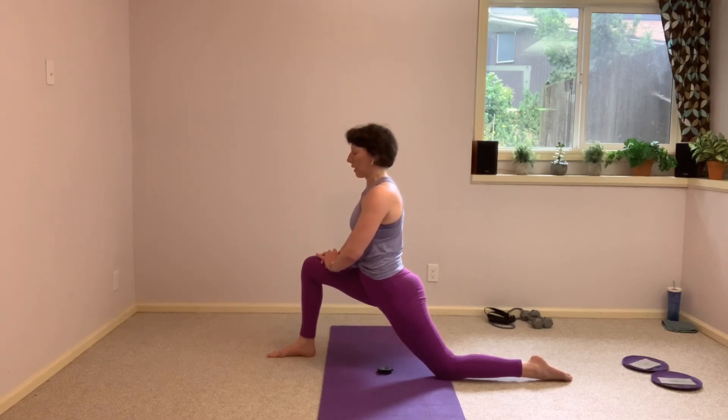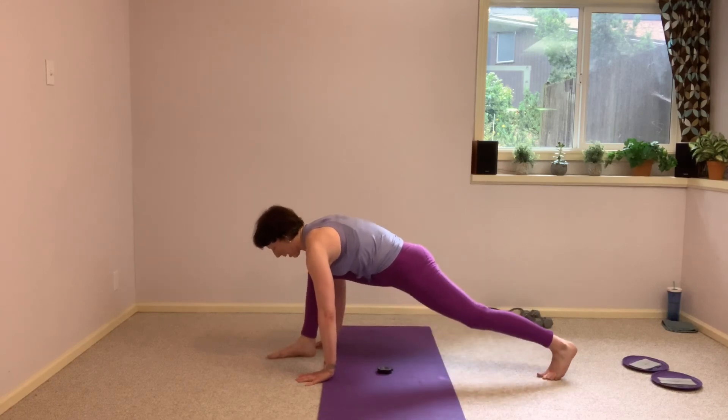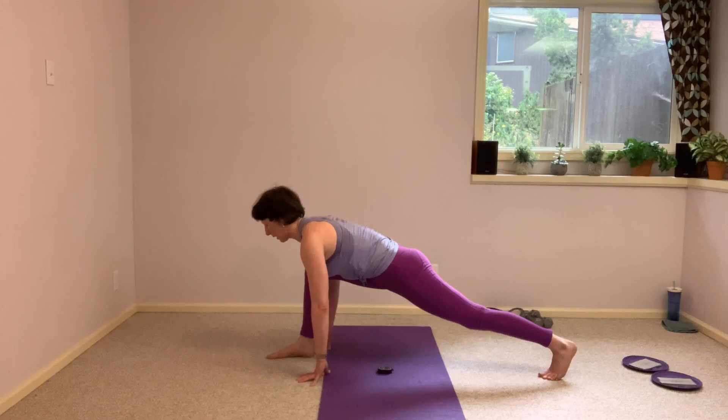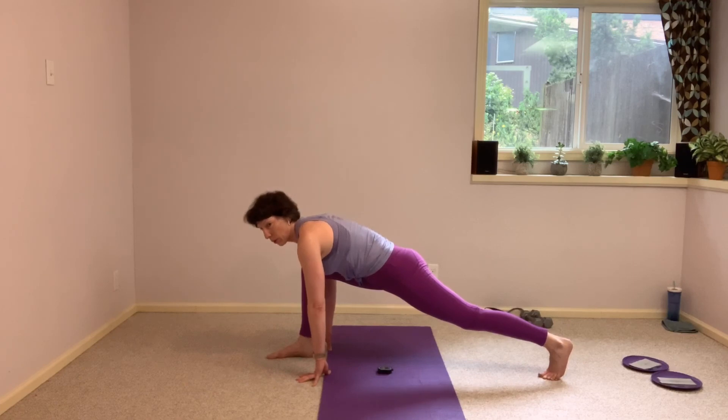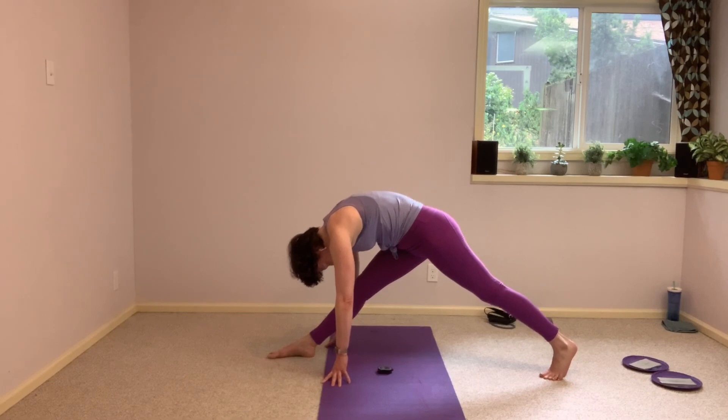Let's take both hands down, and then straighten out that back right leg if you can, dropping those hips down. See how much you can lengthen your spine, your torso here, rather than just rounding over that front leg. And then shift it up — stretching into the back of that front leg.